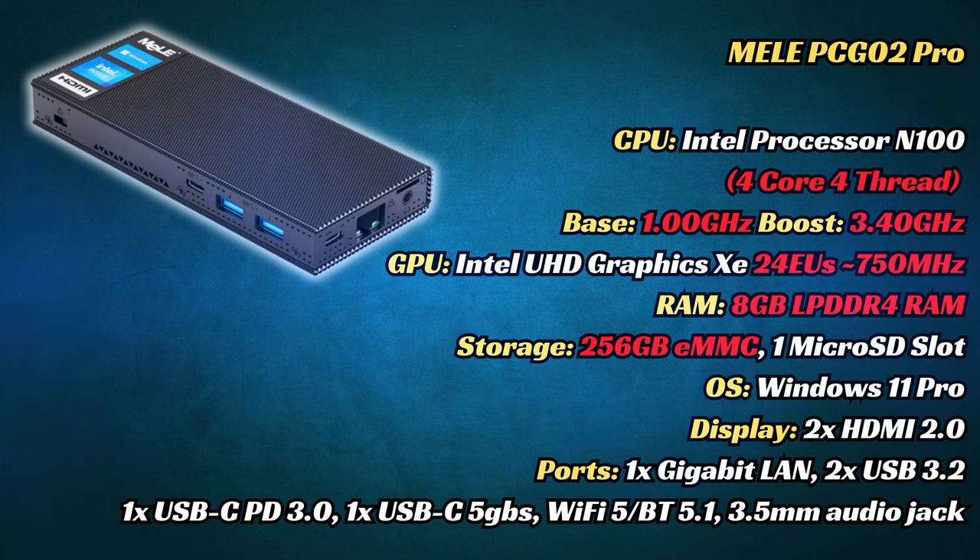Moving on to the specs, we have the Intel N100. We should have a pretty good experience in Windows, be capable of playing some of the lighter games, and expect PSP and even some PS2 emulation. There's 8GB of LPDDR4, so you won't be able to upgrade it. We also have 1Gb Ethernet and Wi-Fi 5, which could be a problem if you're on the fastest network speeds.